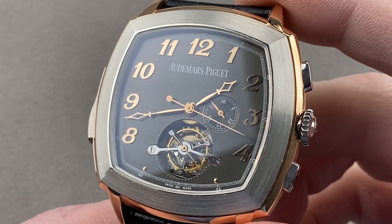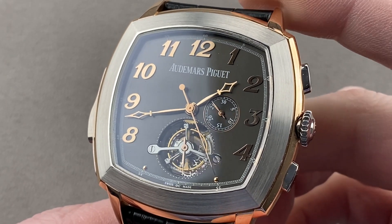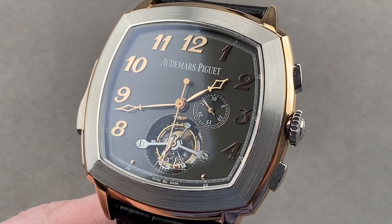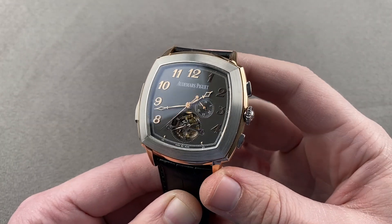Today we're discussing a 10-piece limited edition for the 2013 model year. In rose gold and white gold, this is the Audemars Piguet Tradition Tourbillon Repetition Minute Chronograph — a timepiece that is all of those things: a tourbillon, a minute repeater, and a chronograph in a bimetallic double gold case.